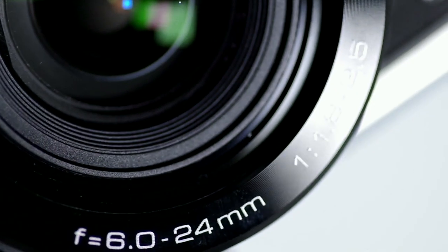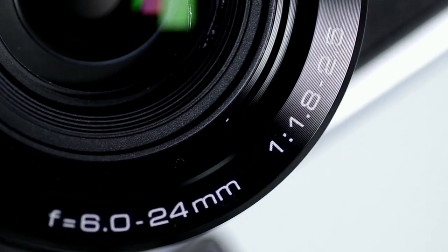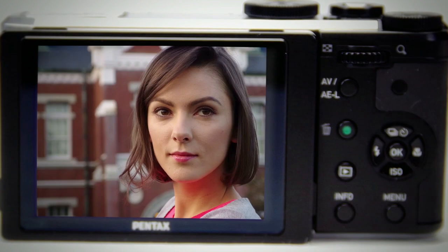The MX-1's fast and bright wide aperture of f1.8 to 2.5 allows for outstanding depth of field control and beautiful bokeh backgrounds. In photography, bokeh refers to the blur or the aesthetic quality of the blur in out-of-focus areas of an image.